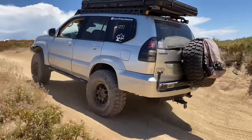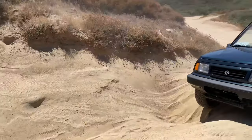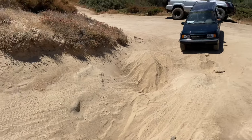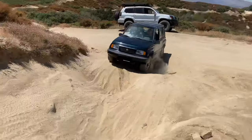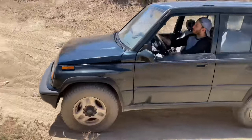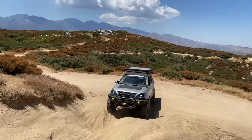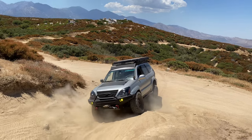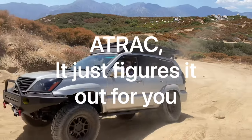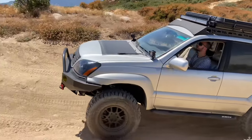I was rubbing on this piece right here — this body pinch weld — so I'm going to hammer it over with a mini sledge. That should give us enough clearance to get through the trail without being constantly annoyed. That little Sidekick was turning out to be a weapon — it was super fun watching him do his thing out there. Now let's see how the GX does plowing straight through these ruts.